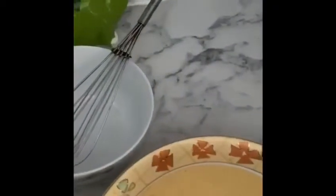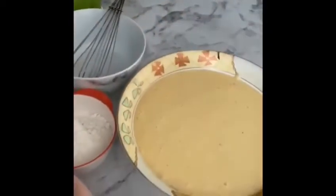Mix it. Put in the green chili, cut in little bits. Then put in the brown sugar. Soda. Now we put flour in.